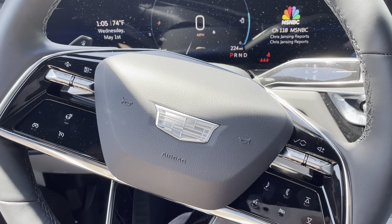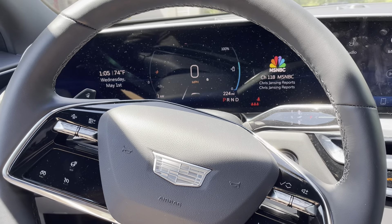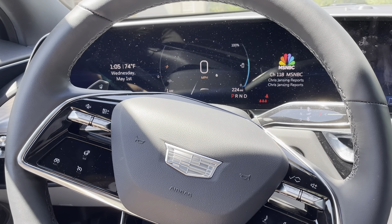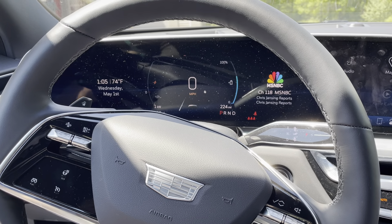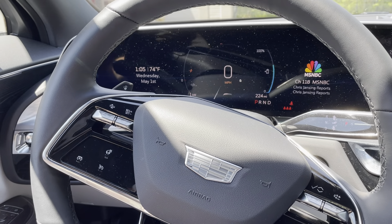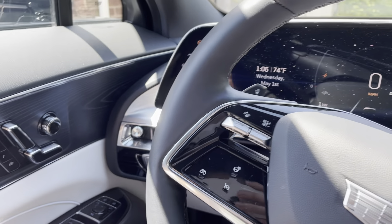Hey everybody, this is a quick video in case you have a Cadillac Lyric and you want to turn on the heated seats. This is a really nice feature to have in the wintertime when it's cold. On this Lyric we can have either just the back of the seat heated or both the back and the seat bottom heated.